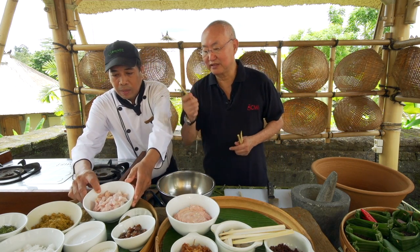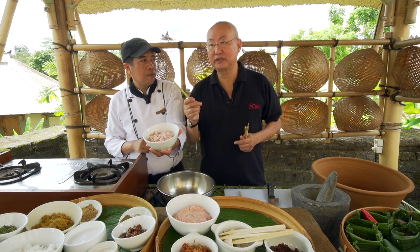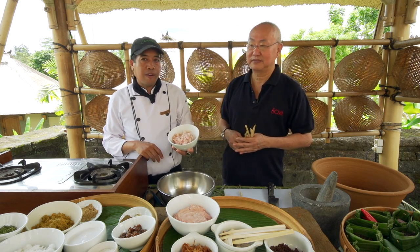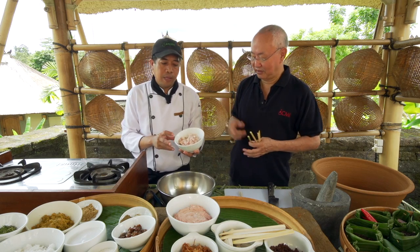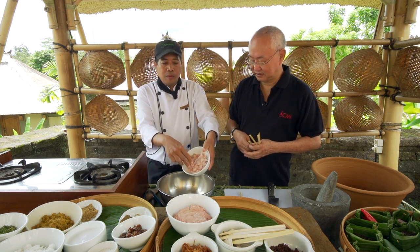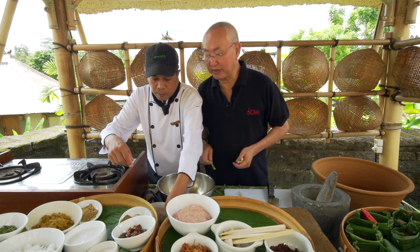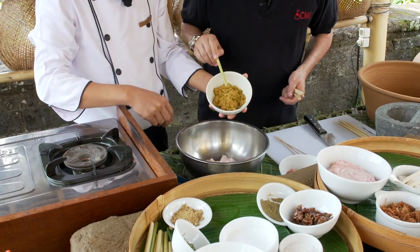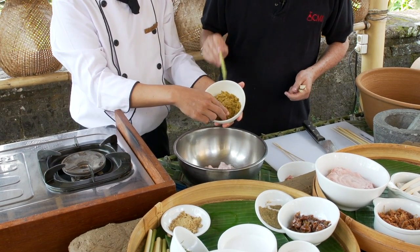This is minced fish. You can use whatever you like — tuna, snapper, or mackerel. He uses snapper. You can use any white fish or tuna. This is basa ganup, the main spice paste.